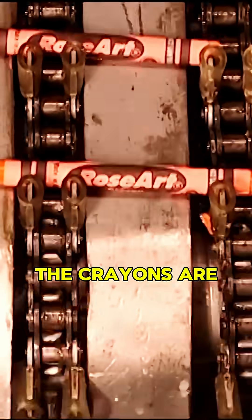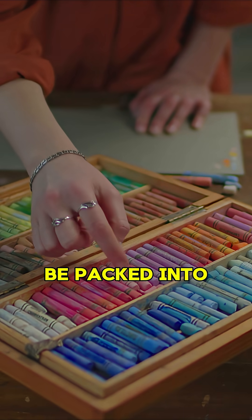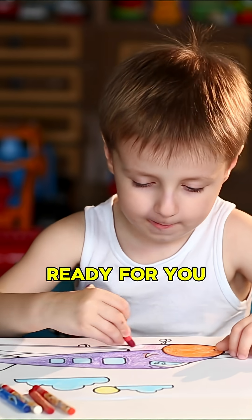After they cool, the crayons are checked for any mistakes, and then they are ready to be packed into boxes, ready for you to draw with.